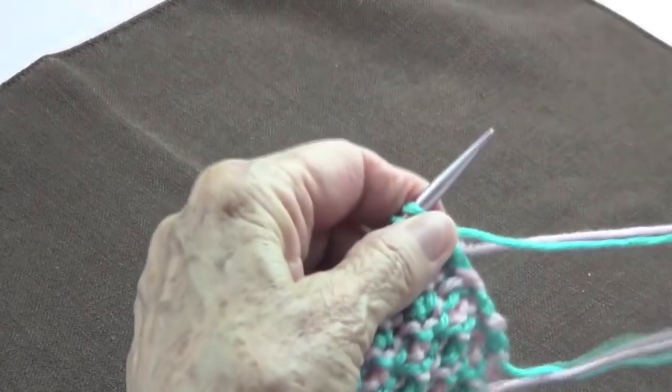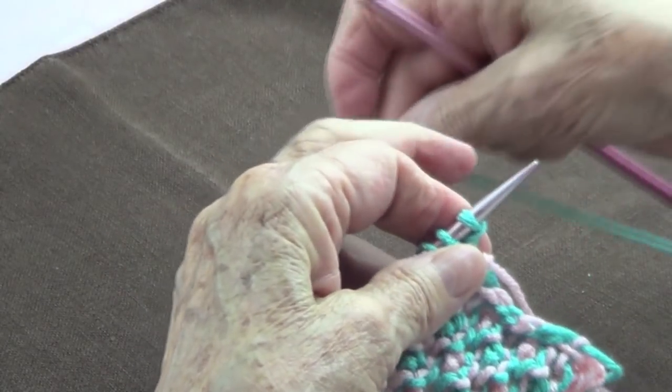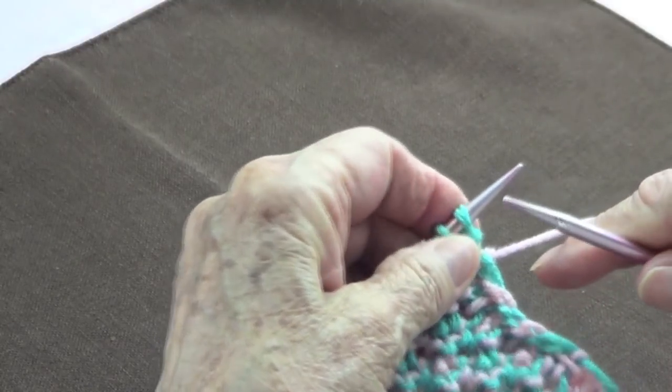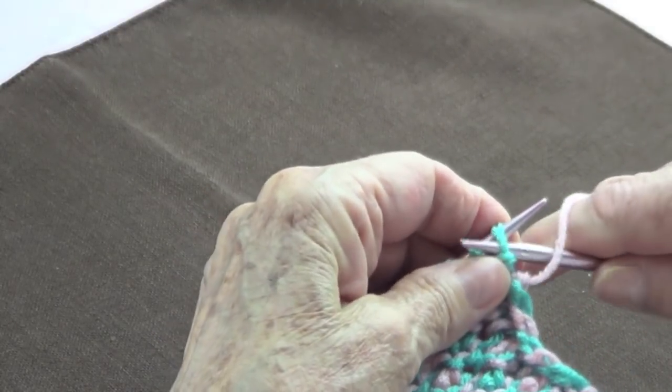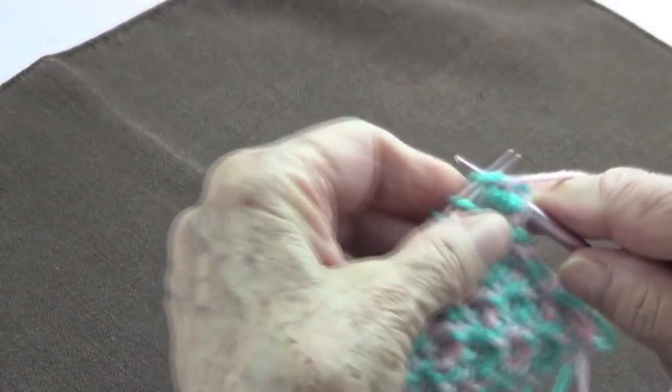When you change your colors, you're going to leave the color you worked with in the back and pick up the new color in the front. The first row is only purl — purl the whole row.